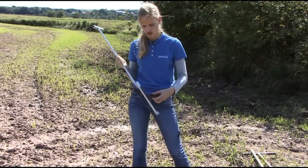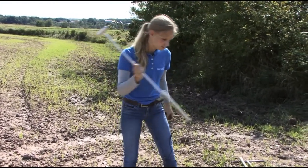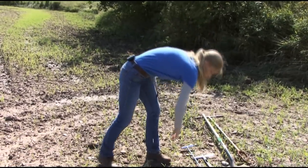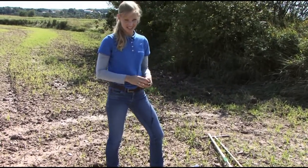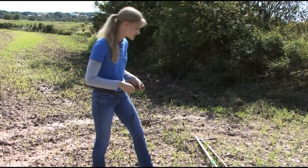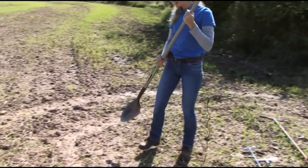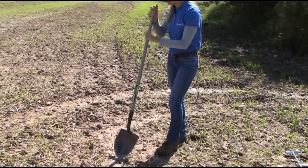Now, if you don't have one of these, and if you're not doing a lot of sampling, you can use a shovel. And everybody's got a shovel. To be honest with you, if you're not taking a lot of samples, I'd save yourself some cash. Some of these probes can run upwards of $100. And the shovel is just as effective, but there are a few cautionary things you need to keep an eye on.